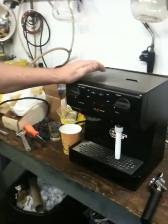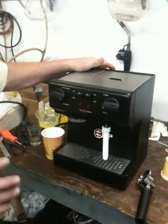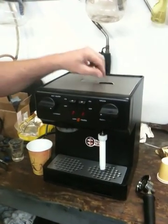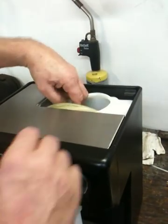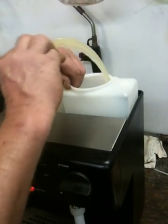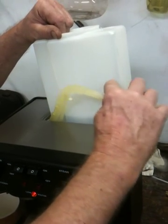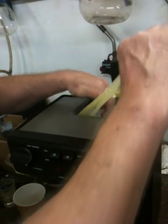What we have here is an EZCUP 300 espresso machine and I'm going to demonstrate how to operate the machine. The first thing is we have to fill the container with water — you don't want to go any higher than three quarters of the way. Fill it and then just put it back down.